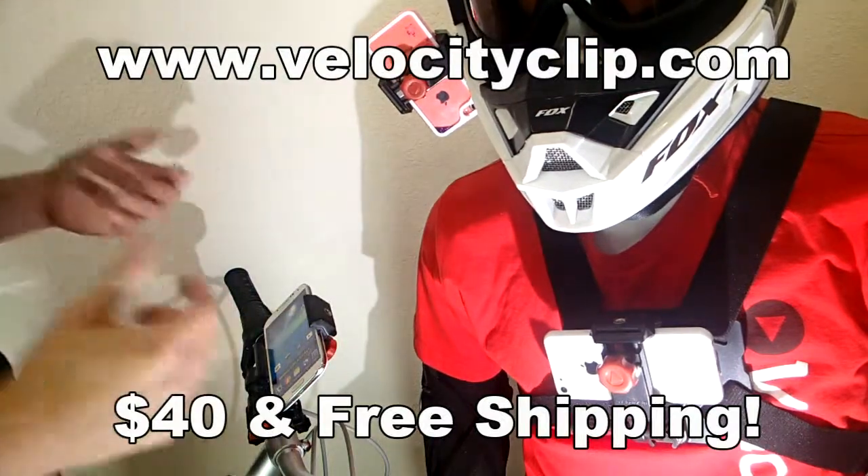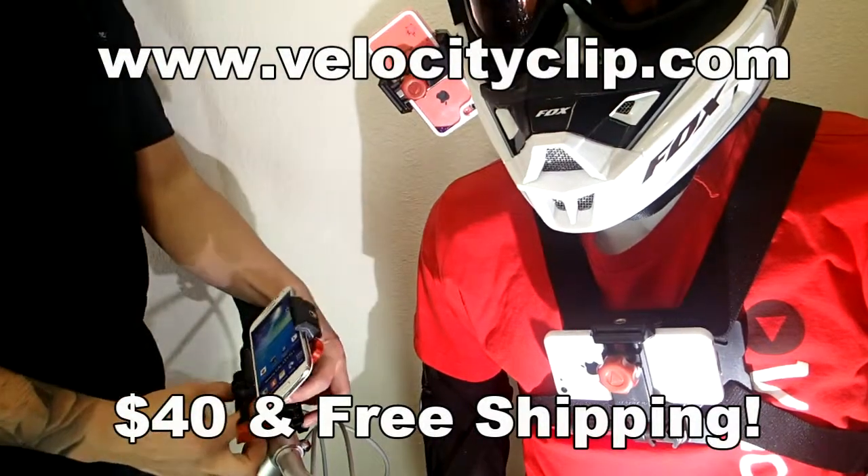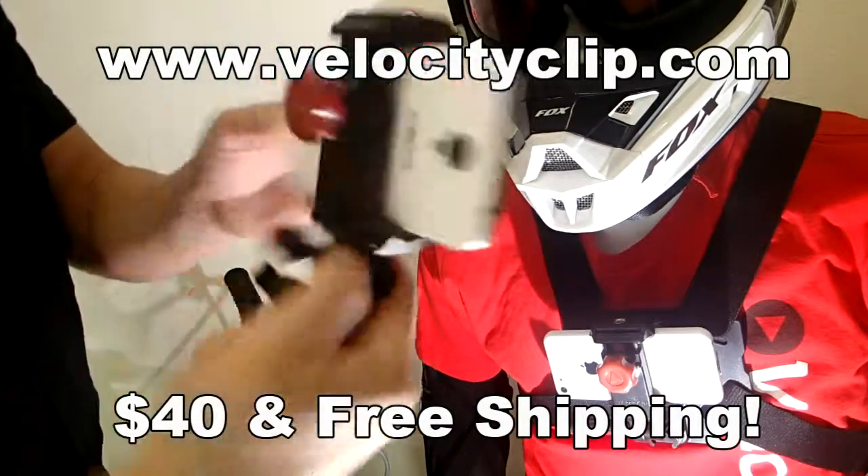What's happening guys? Today I'm going to show you a really quick and easy way to use your phone and your bike. This guy is cool — it's called the Velocity Clip.